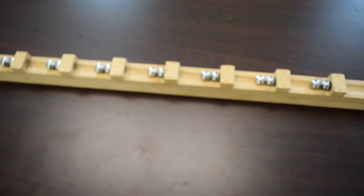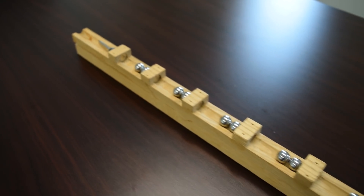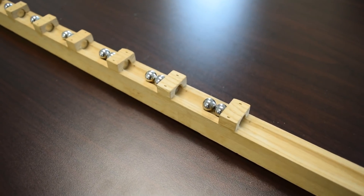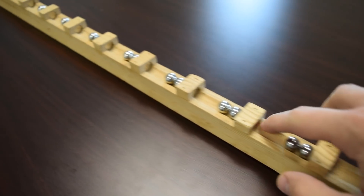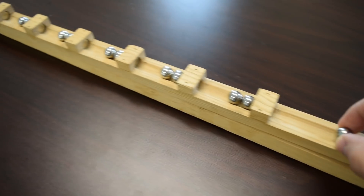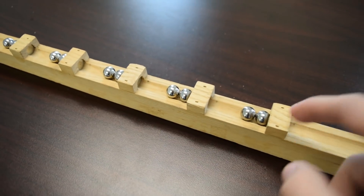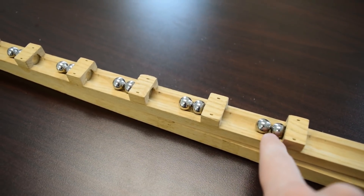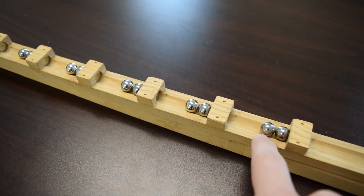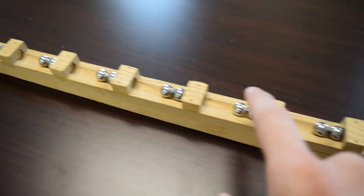This is a Gauss gun. A Gauss gun has several neodymium magnets and some steel balls. Basically, I'll take one steel ball and roll it towards the first magnet. The magnet attracts the steel ball and accelerates it towards itself. The energy then transfers through that steel ball into the second one, which then leaves with a similar velocity as the first, is attracted to the next magnet, and so on down the steps.